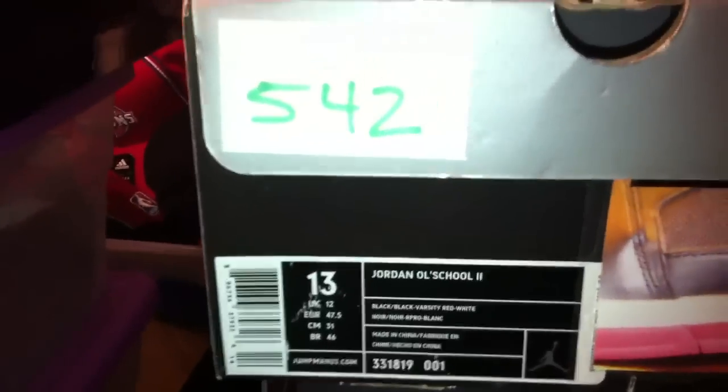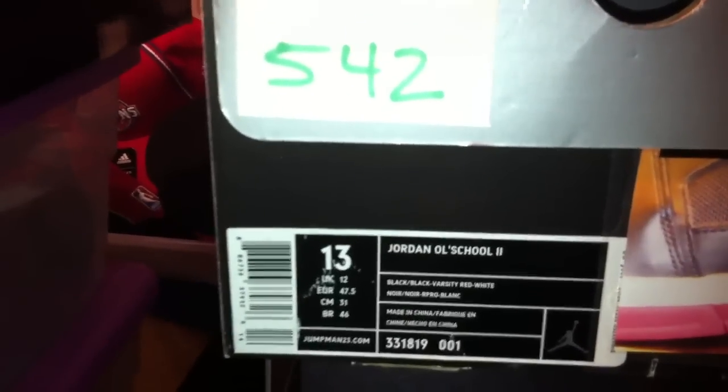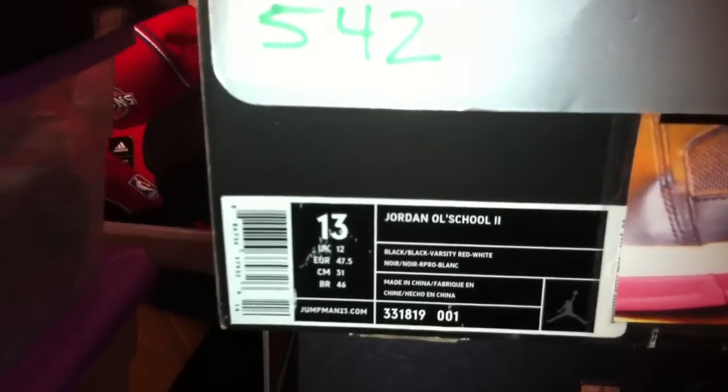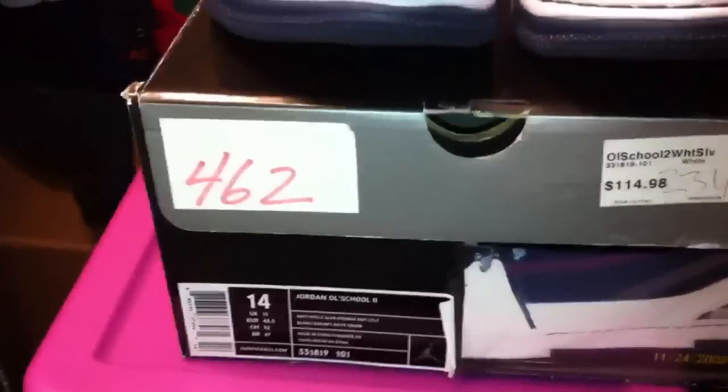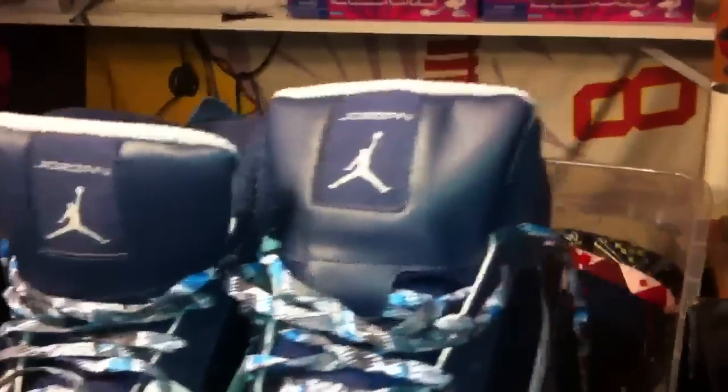Glad to have that one in the collection. We're going to jump back here to 542. It's a Jordan Old School 2 — black, varsity red and white, 331-819-001 from 2008. I showed you shoe number 462, which is the Georgetown colorway. This one here is the Chicago Bulls colorway. Steel DS.